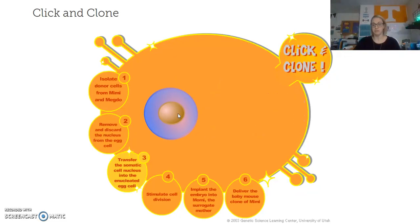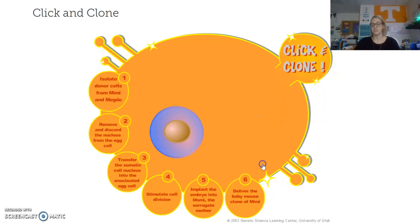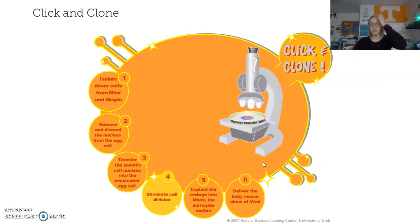I'm now going to put that DNA into the empty egg we got from Meadow. It gives you an egg timer — it has to sit and basically incubate, getting ready to be reprogrammed so we can ultimately get our clone at the end. We're in step three: transfer the somatic cell nucleus into the enucleated egg cell. Click the next step.